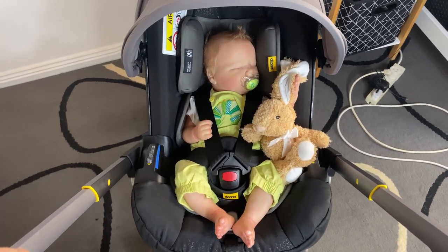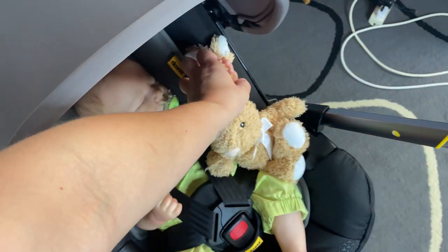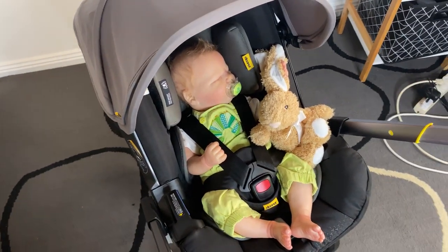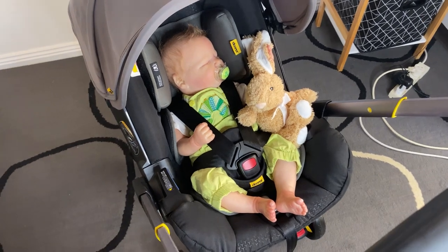I love his little bunny — he always has to be holding it, he just won't let go. I was almost considering selling little Onyx but he's so cute.